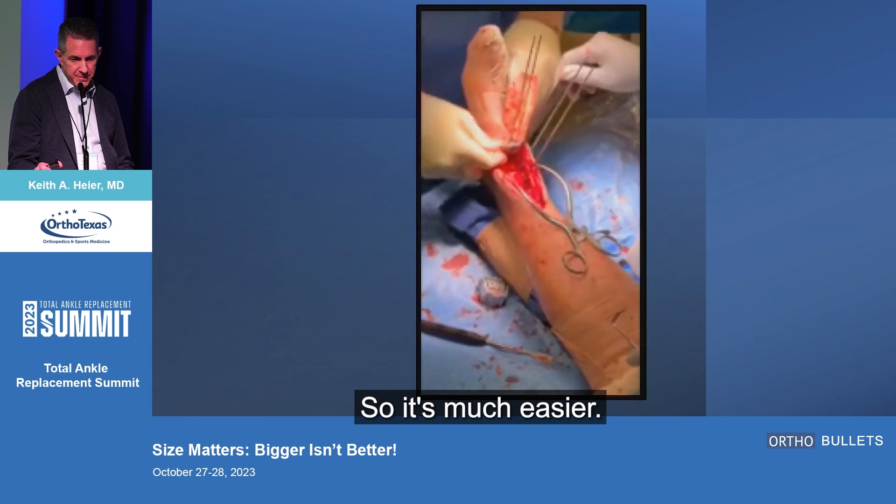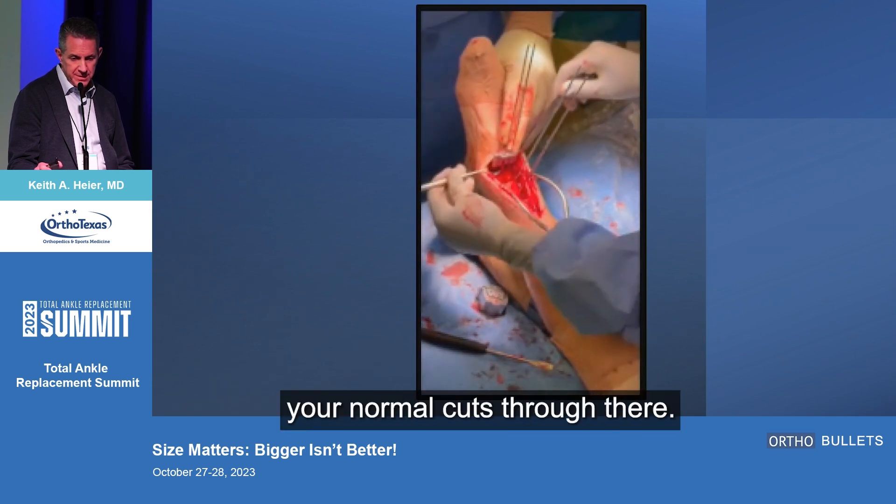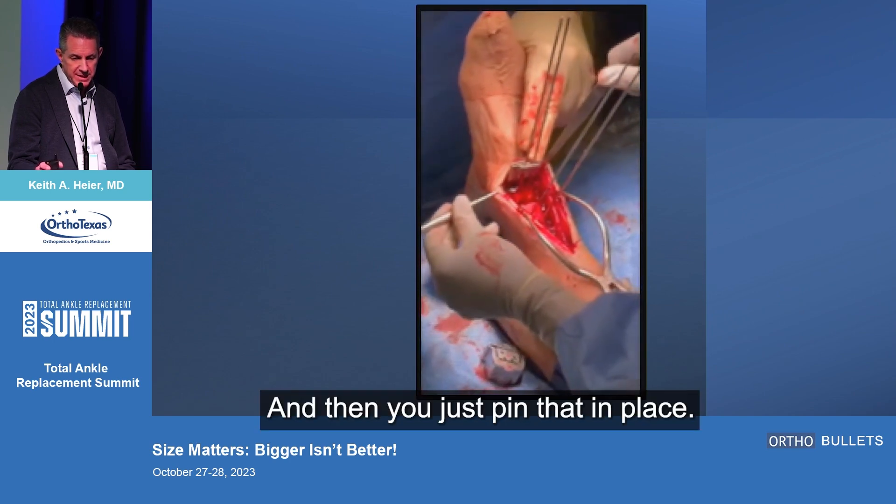It fits much easier, and then you just do your normal cuts through there. I do a flat top cut anyway, and then you just pin that in place.